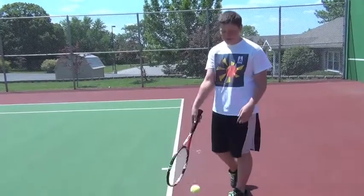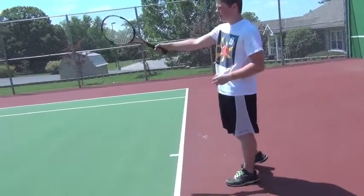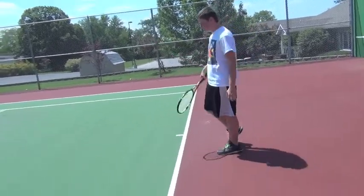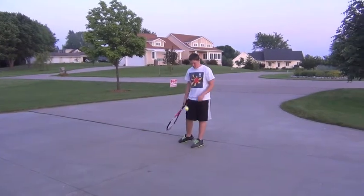Let's say I scored, it'd be 15 love. So then it'd be my serve again. You would serve from the left side, trying to serve into the box on the right side on the other side of the net. Well, that's how you serve a tennis ball. I hope you learned a lot from this demo.